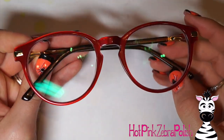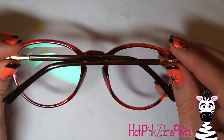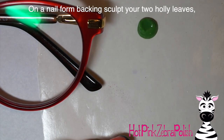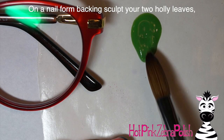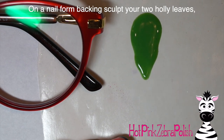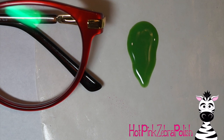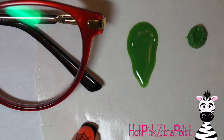Goggles for You is an online glasses store where you can put in your prescription — really super easy and surprisingly accurate. This store is a little bit less expensive but they don't come with as much. As far as the actual glasses go I'm just as happy as anything else. So on a nail form backing I'm going to start sculpting out my holly leaves.